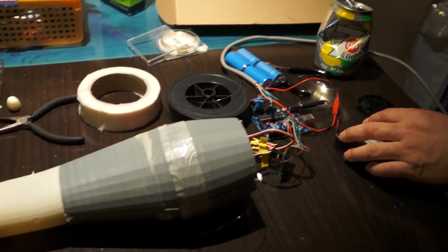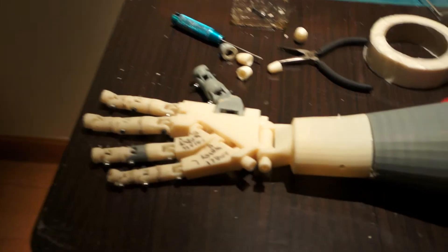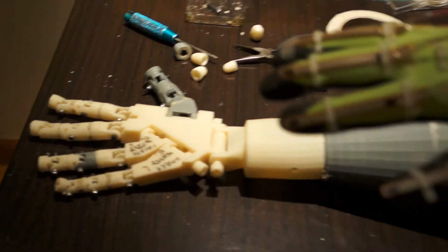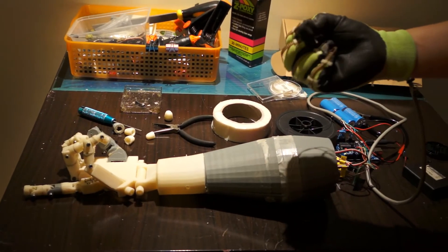I use this battery and the servo inside. So here is the hand. Now I try to hold the finger.